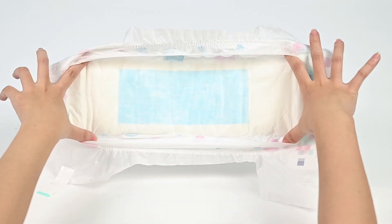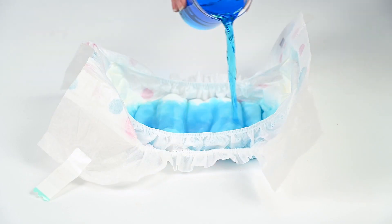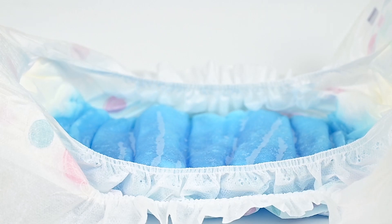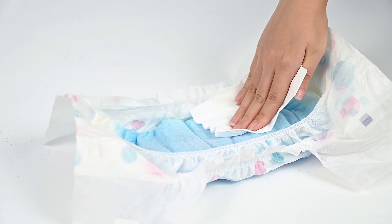No fluorescent whitening substance. Blue ADL helps to absorb quickly. Good absorption without reverse seepage. The dry surface layer makes the baby comfortable to wear.